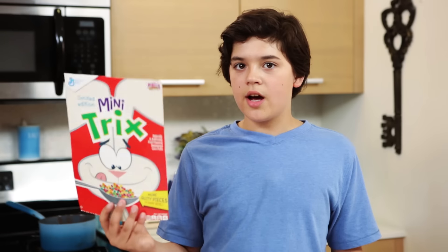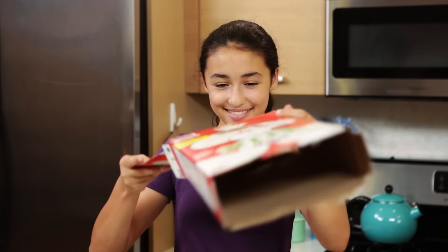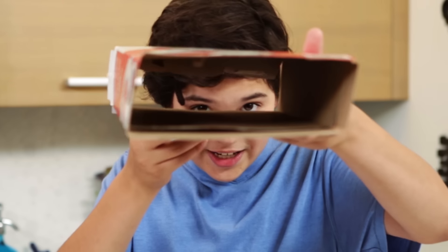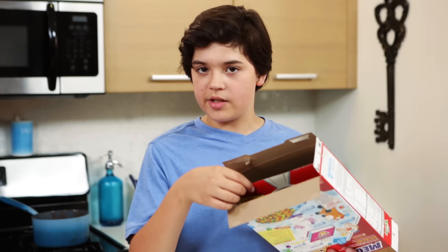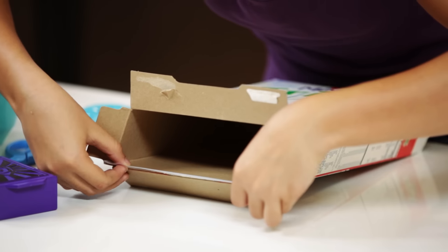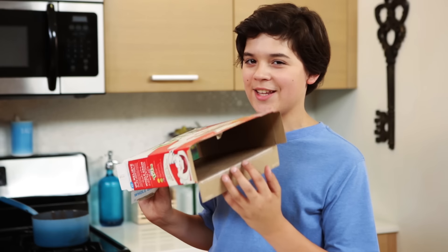Now we're going to take our cut side and put it inside the cereal box, cardboard facing up. This is our fake side. Now we're going to tape the bottom of our fake side to the bottom of the cereal box. But make sure it's really neat so your audience won't suspect anything.